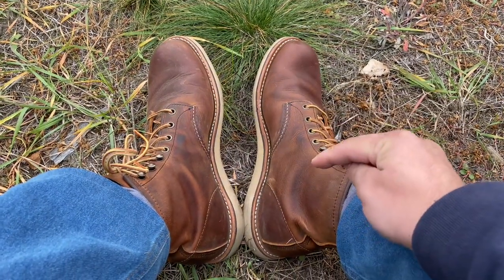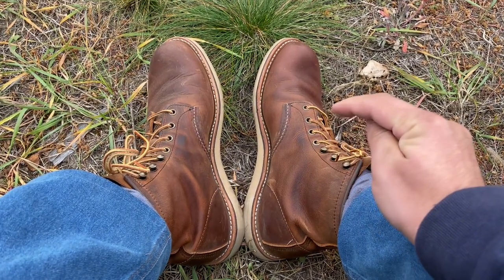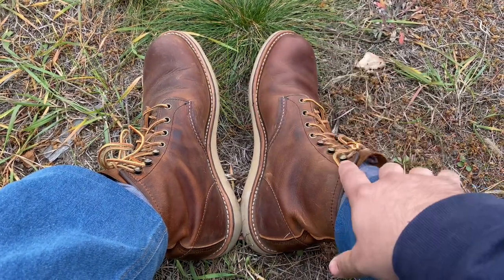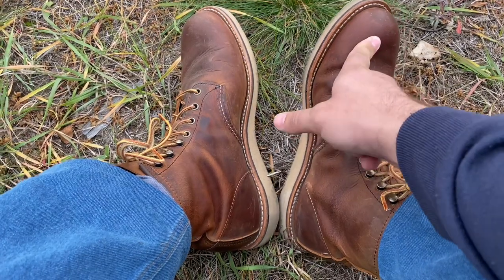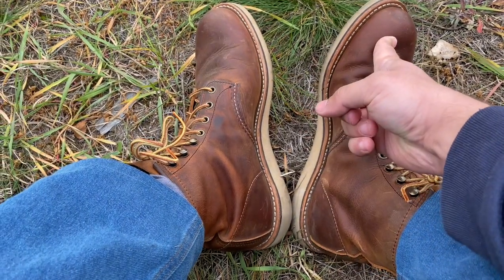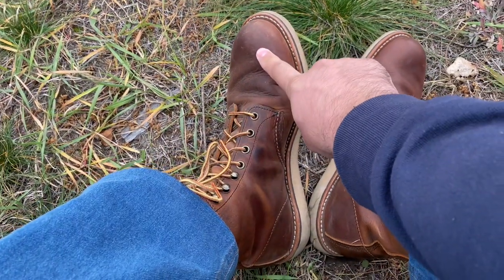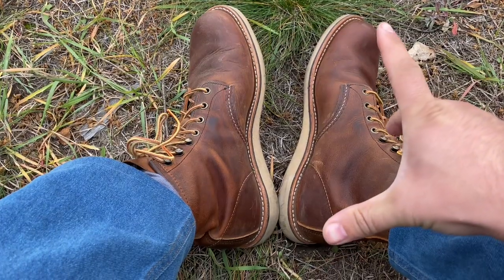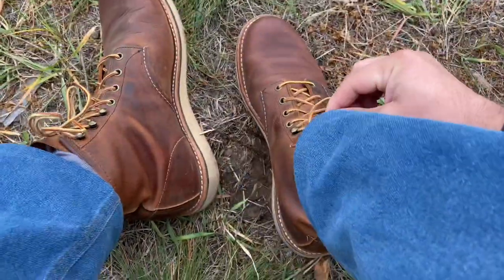So what we have is size nine and a half. I mostly wore different sizes in my shoes from nine to ten on different shoes, depending on width. In these shoes, my big toe is here — so my fingers are here and my big toe is here.